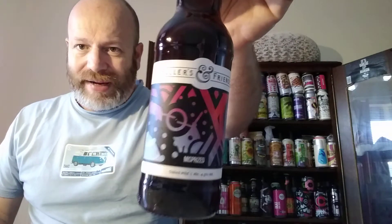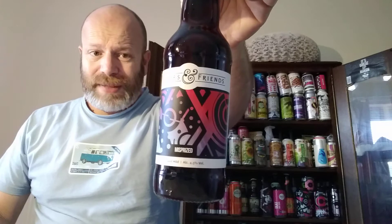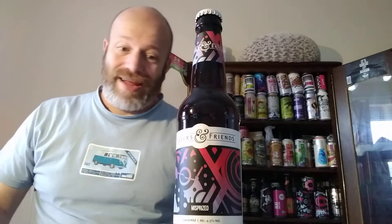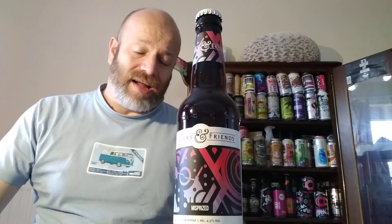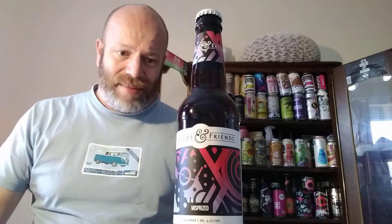The first beer from this pack is their collaboration with Magic Rock Brewing, and this is an oat mild. The recipe inspiration dates back to the 1920s. It's called Misprized — the reason it's called that is because it's a term for being undervalued, like a star which has been undervalued over the years, and it's great to see this collaboration in the new box set.